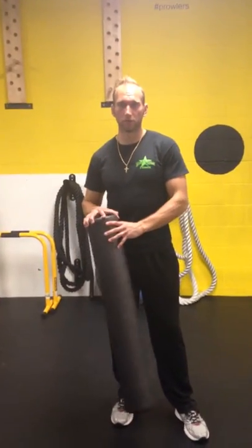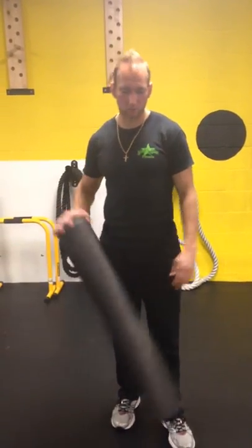All right everybody, this is Jake Cheney from Rockstar Fitness. We got another tip of the week — what we're talking about today is foam roller for prehab, rehabilitation before and after workouts, and reducing soreness.